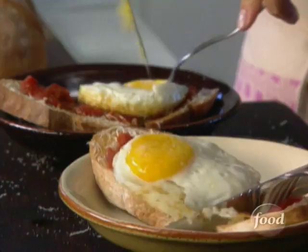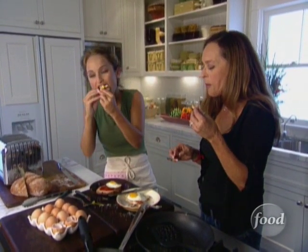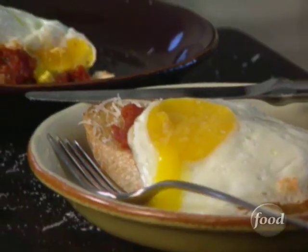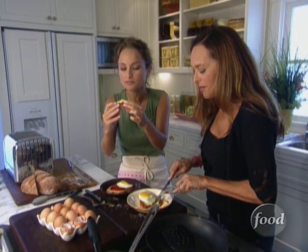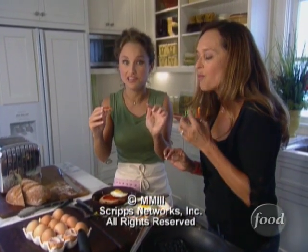Let's dig in, Mom! Crunchy, huh? The egg is cooked to perfection — still a little runny inside, and the top's a little tender. Oh my gosh. I have so many memories with this. This is what breakfast should always be like.